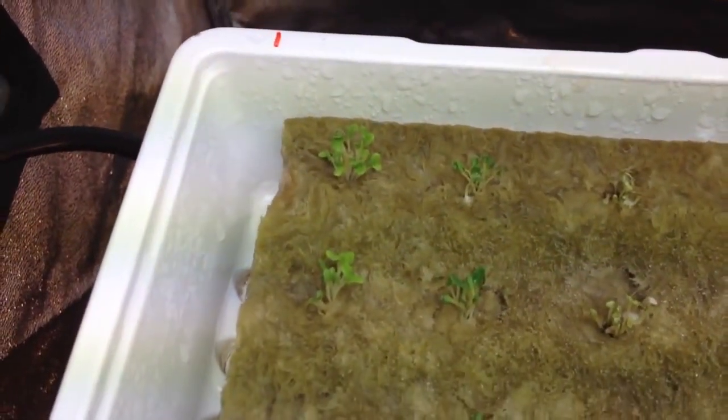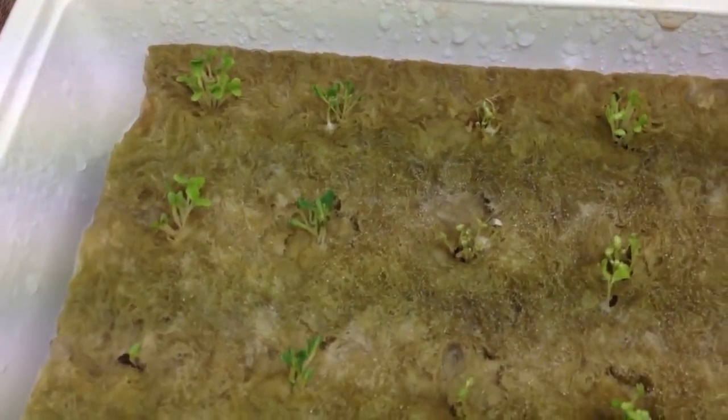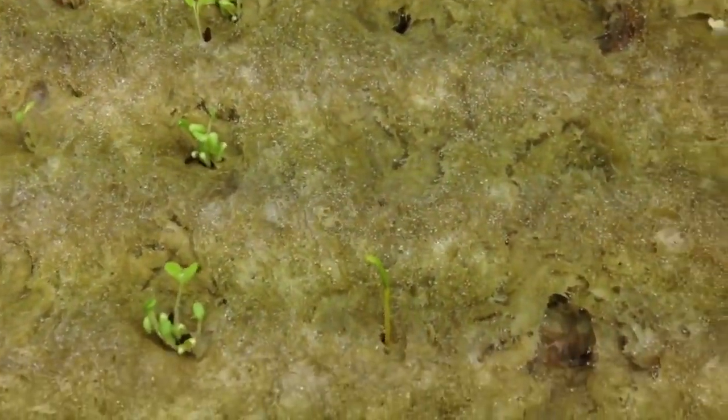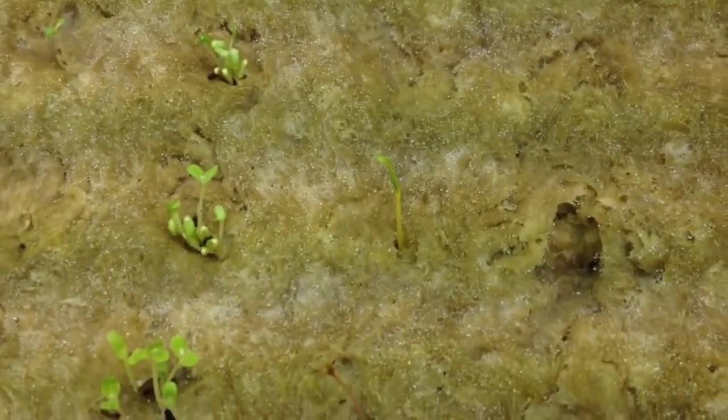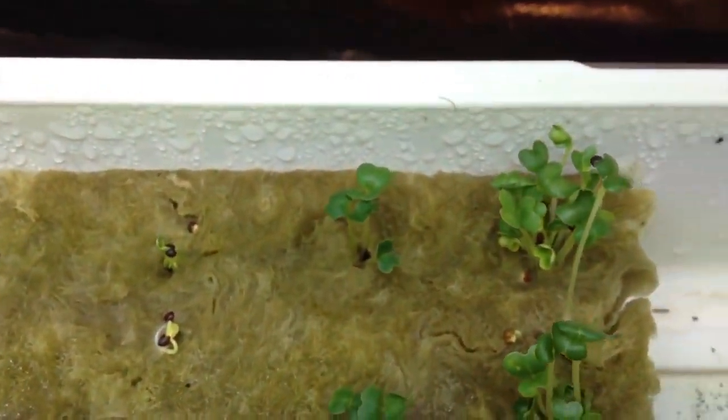In the first row we have speckled butterhead lettuce, then some butter crunch lettuce, then some Great Lakes crisp head lettuce, and in row four the black seeded Simpson. I've got one little chard that's sprouted — that's the five color chard, Bright Lights chard. The spinach hasn't done anything yet. I've got some Georgia collards which are just now coming up, the arugula rocket which is fully germinated, and on the end some bok choy which is also fully germinated.